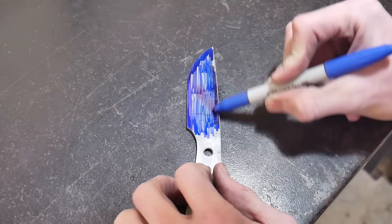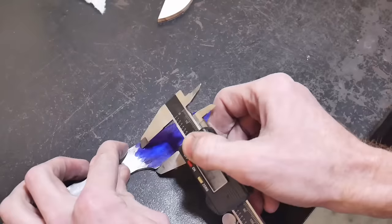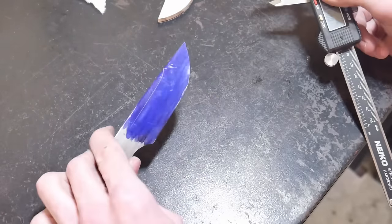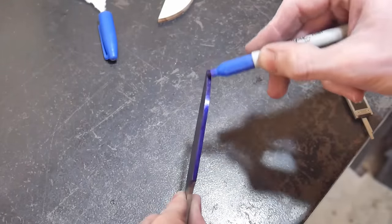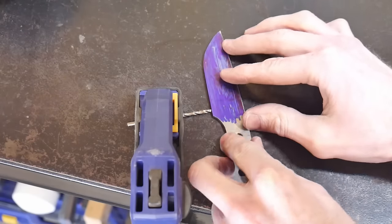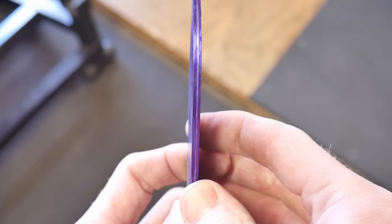We take a Sharpie — or Dykem layout fluid if you have it — and mark one side of the blade. The next lines we're putting on will be our targets when filing in our bevels. Then using a 1/8 inch drill bit, which is the same thickness as our stock, we mark the center line so we have a target to bring our edge to. So we have our blade profiled, our center line marked, and some bevel guidelines marked that we'll target when grinding — I mean filing — our bevels up toward the spine.